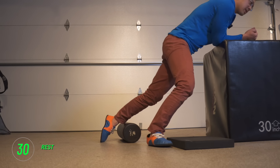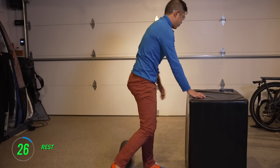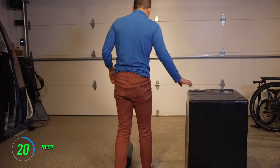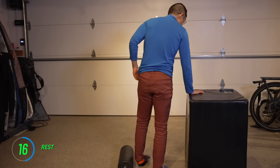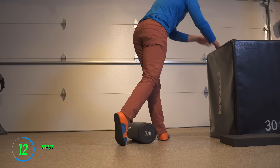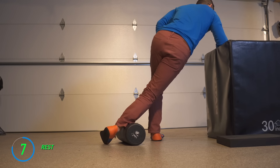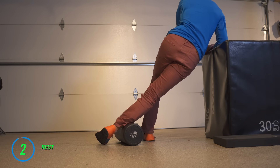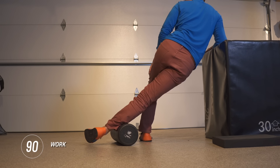All right, let's take a rest. Get ready to switch sides. So you get your weight on there, and you just put your shin on that foam roller. And let's go.